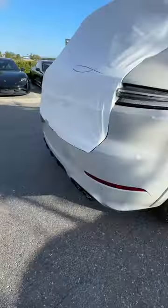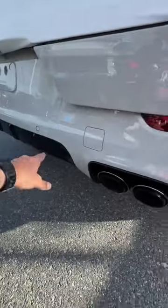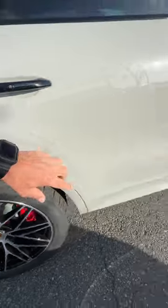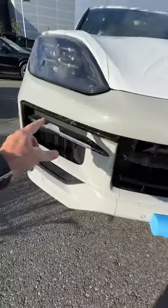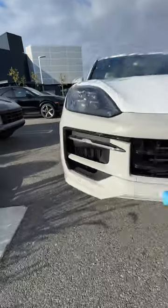Now compare that to the sport design, where you have the whole back piece painted in body color, gloss. They have a thicker piece over the wheels that even encompasses the door. On the front, this is very reminiscent of the 911 Turbo, where this whole blade piece is like one piece, and the side blade here is much longer, which gives it a more aggressive look.